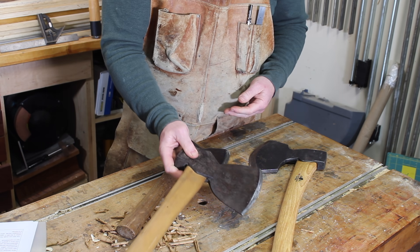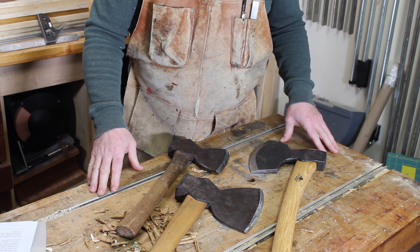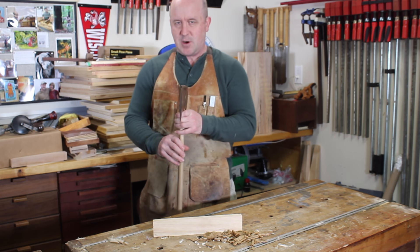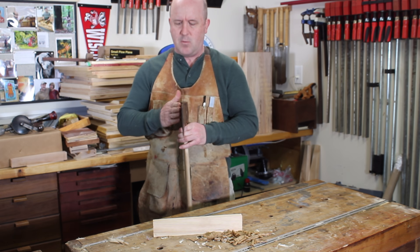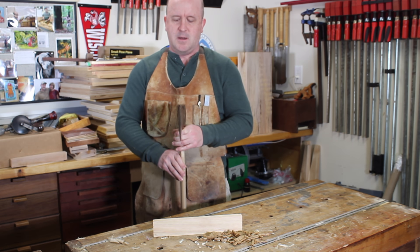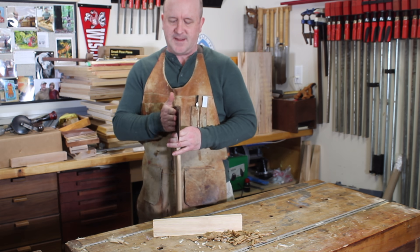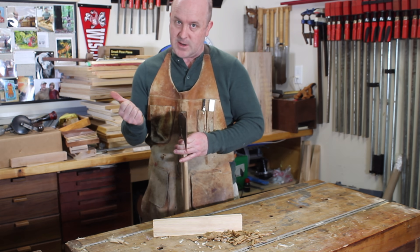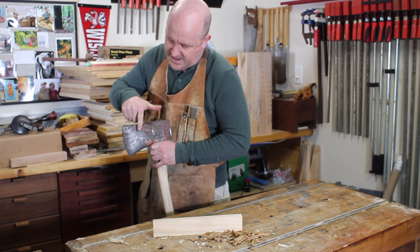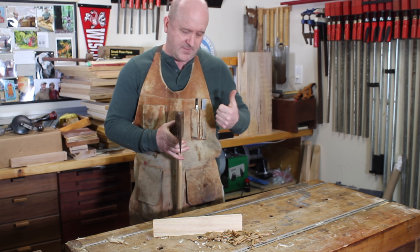Before we really get into it, let's define a few key concepts and terms. Imagine you're holding an axe with its sharp edge pointing away from your body, oriented like this. What we're going to be calling the right bevel or the right side of the axe faces the same direction as the right side of your body. What we're going to be calling the left bevel or the left side of the axe faces the same direction as the left side of your body.